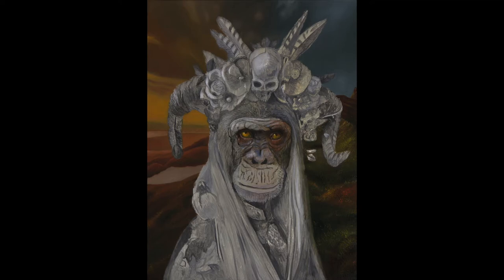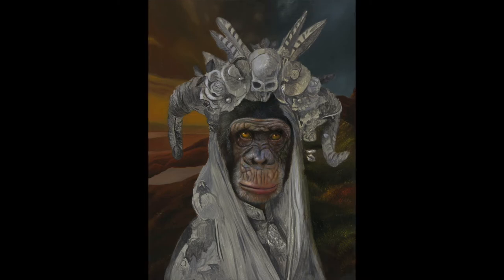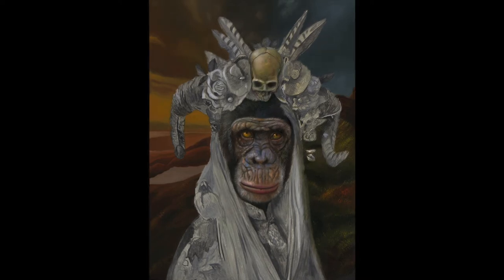From there I start to paint the entire face piece by piece. All wrinkles and bumps in the face are important to paint — this way you get the typical character of the chimpanzee. It is also important to paint the face fairly symmetrically. Use a mirror from time to time to check for errors in symmetry and composition. Now it's time for the headdress; I start with the skull and gradually work to the outside.